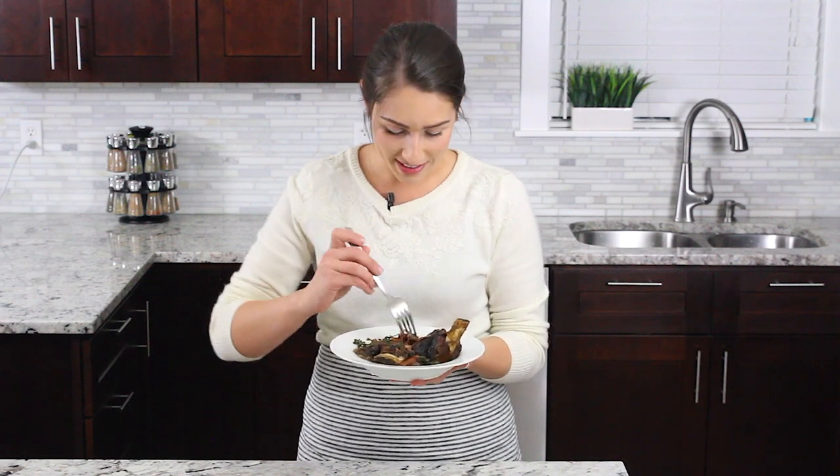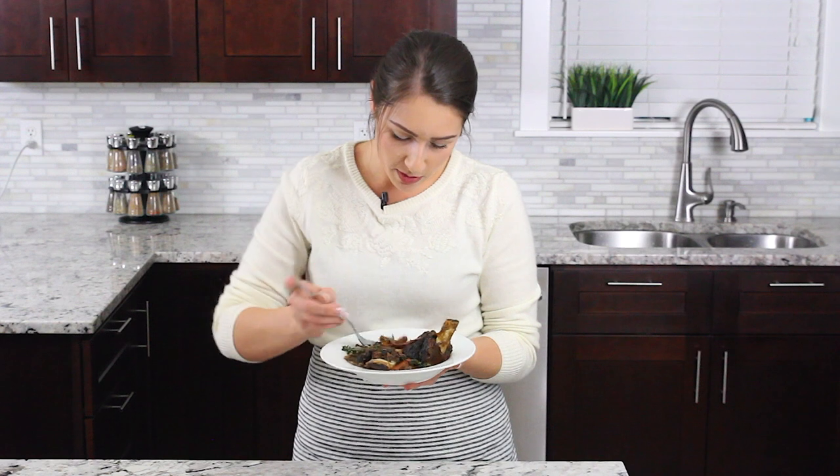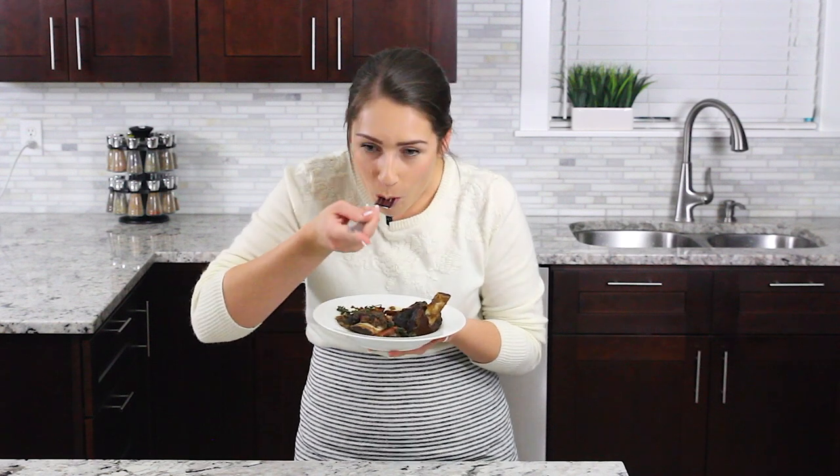So I'm going to go ahead and dig right in. I'm going to get some of that beef and a carrot. Wow. The beef is tender, fall off the bone, melt in your mouth.